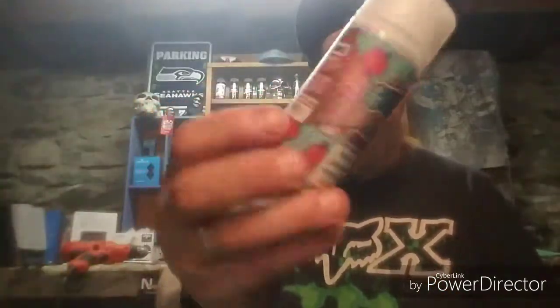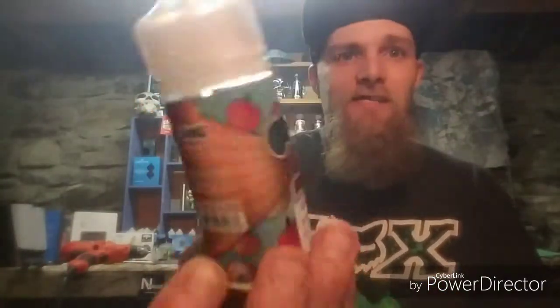Definitely getting those peach rings, that gummy peach flavor right off the bat. It's got that gummy flavor like the sprinkles of the sugar that sits on top of the peach rings. It's exactly like the actual candy. I'm enjoying this flavor. I've been vaping on it for a couple of days now, and you can see it's already down almost a quarter of the bottle — and that's straight from dripping.